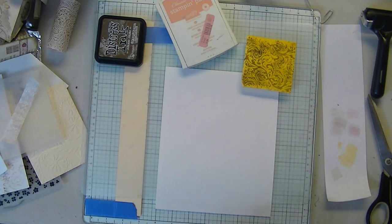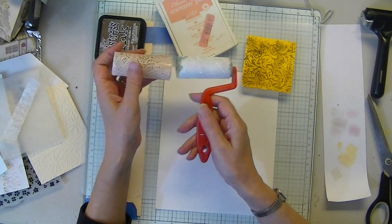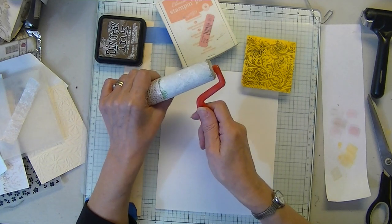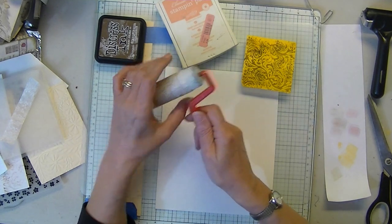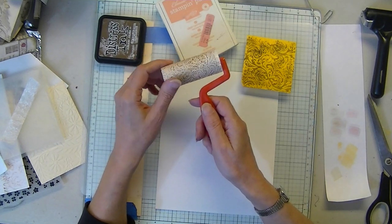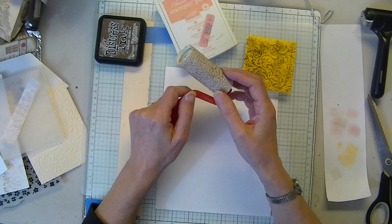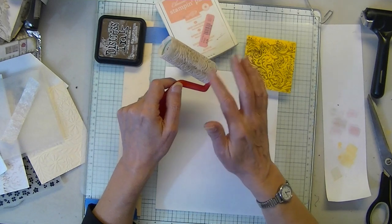I'm just going to slip it back on here. It's coming apart a little at the edges. There we go. So now you have a roller. You can also do this with bubble wrap, with yarn, with rubber bands.